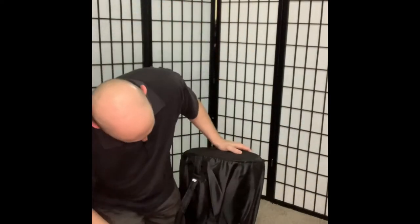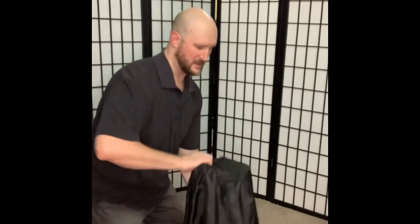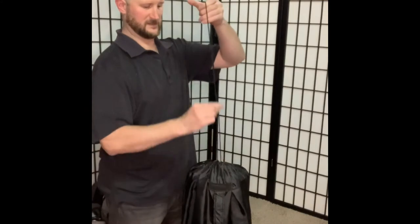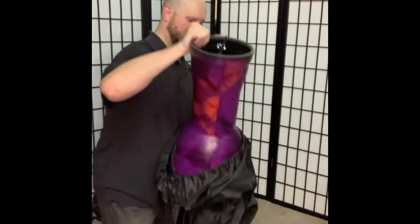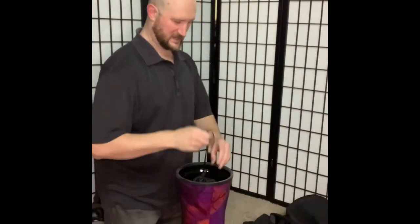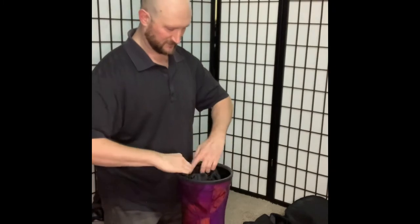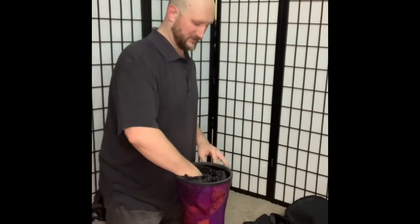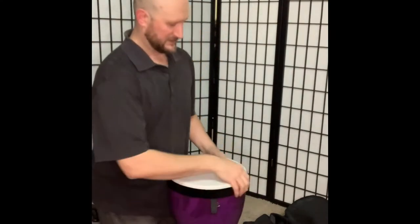It has a little padding on top, and it's like a cinch bag. Our first djembe bag — it looks like there's patches for each djembe bag, which is interesting. Yeah, there's a patch for each djembe bag.